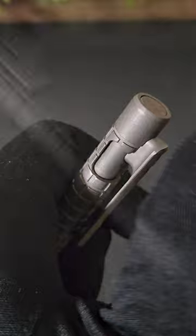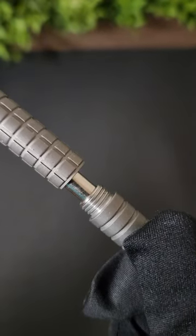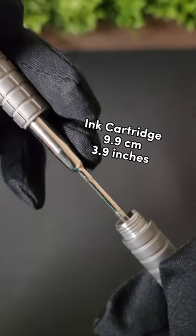The ink color doesn't quite look true black and can be easily replaced. When unscrewing the bottom portion of the encasing it does squeak a lot — I may try to lube the threads to see if that makes any difference. The stock ink cartridge is about 3.9 inches in length.